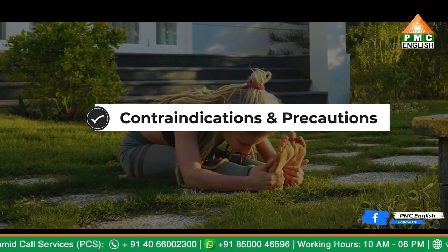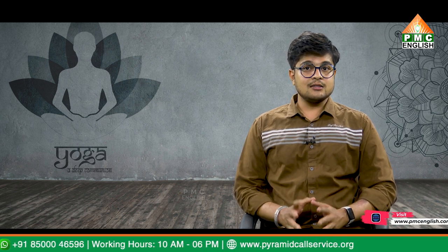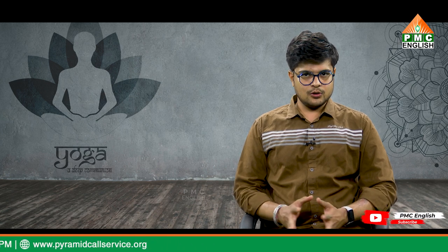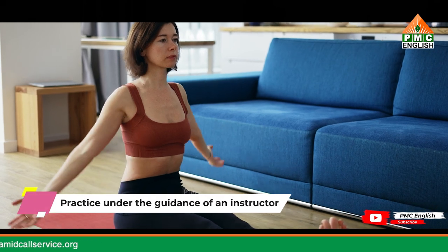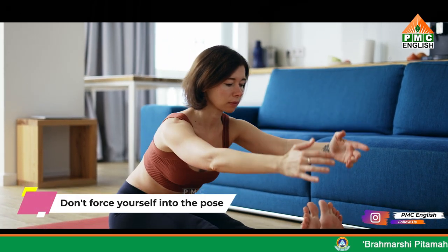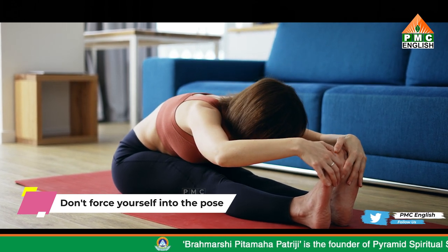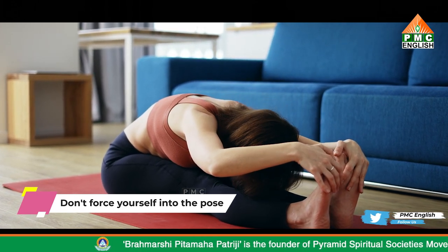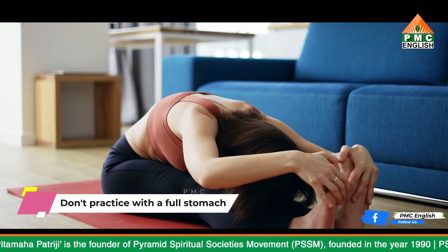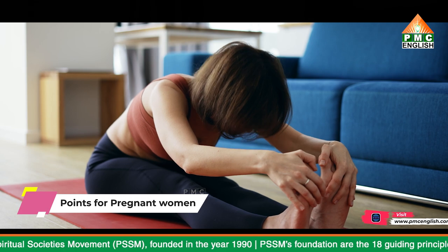Contraindications and precautions: although everybody should practice yoga to maintain health and well-being, certain poses are not for everyone. It is best to get started with this asana under the guidance of a certified yoga instructor. Initially it is difficult to bend yourself fully — that comes with practice. Don't force yourself into the pose; do what is possible without pain. Your abdomen is compressed during this pose, so it shouldn't be done on a full stomach.